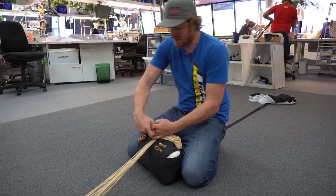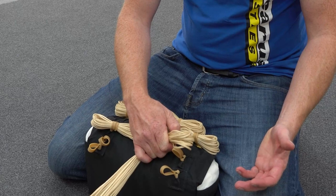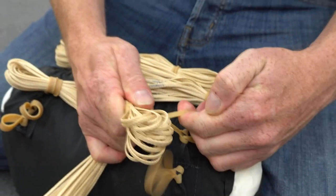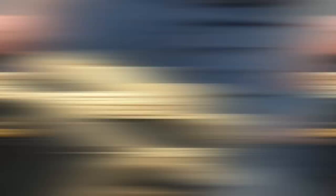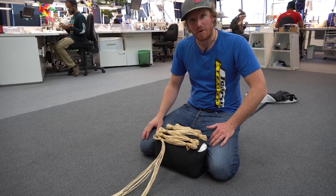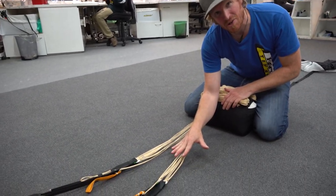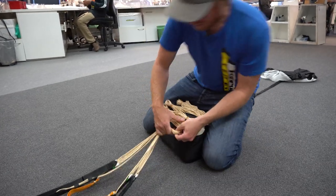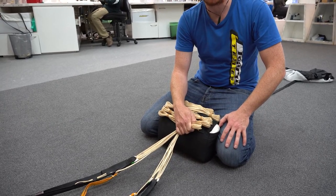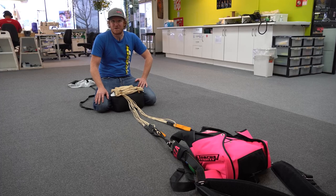Now we're just going to work our way down the line set making all of our stows, remembering to keep them nice and neat. A little tip for doing your line stows: hold them firmly in your right hand, take the rubber band, place it on, hold it still — done. Once we get down to the last stows, we need to make a decision on how much excess to leave on the bag. Use the tip of your elbow to the tip of your finger to make sure there's at least that much excess — if you're ever unsure, bring it down as if you were going to make the stow and then judge how much excess you're going to have left. Once your line stows are done and you're happy with your excess, go ahead and close the container, following the manufacturer's recommendations.